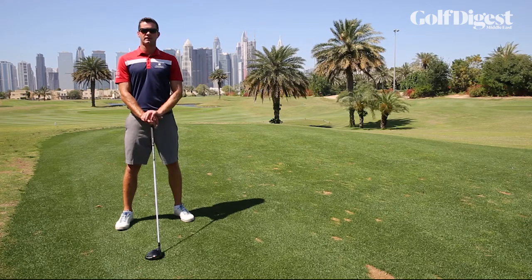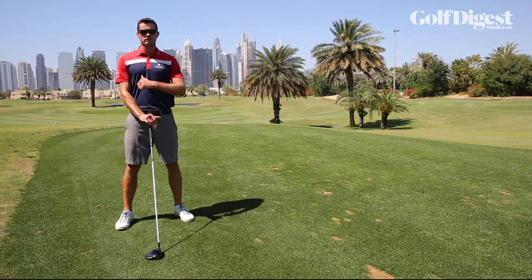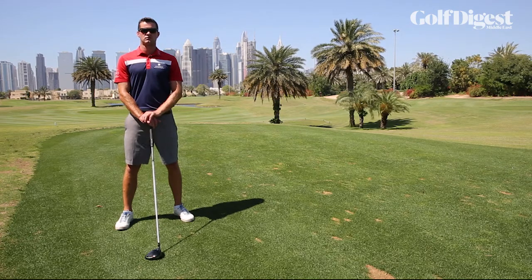Any breakdown in this chain really affects efficiency and distance, so today we're going to talk about a drill that's going to really help you achieve the right movement and create the maximum power.